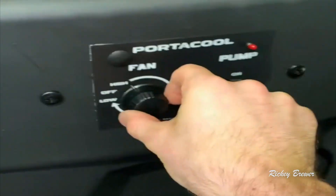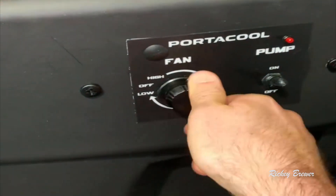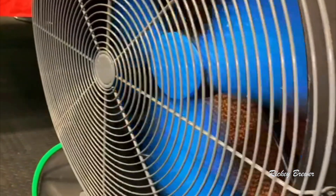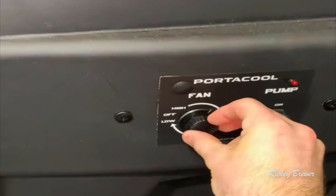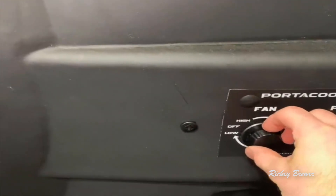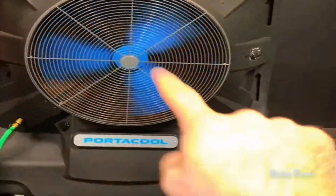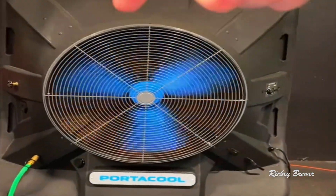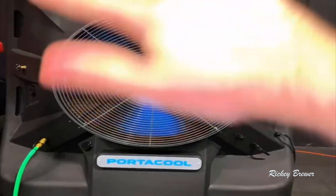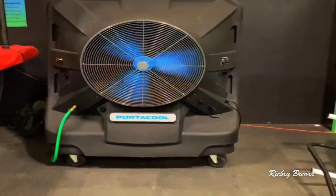Then come over here and go ahead and turn on the fan — it's got a variable speed control. Here's the lowest setting; you can hear it's not too loud, but you can crank it up. It's very responsive and easy to control. Even without the water it's pretty good at moving air around, but the big benefit is that the filters use the water to evaporate and cool down the air as it's blowing out.